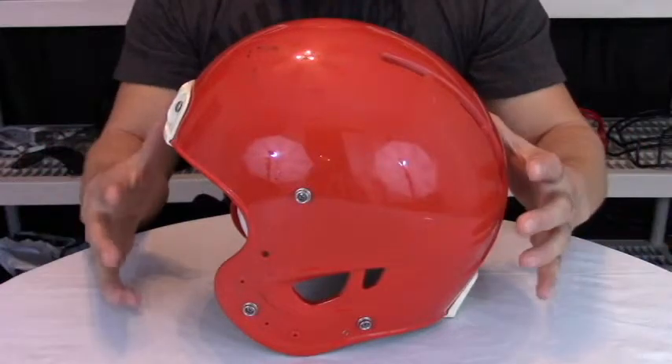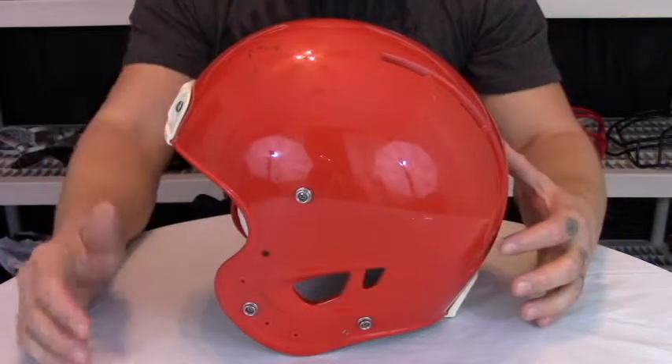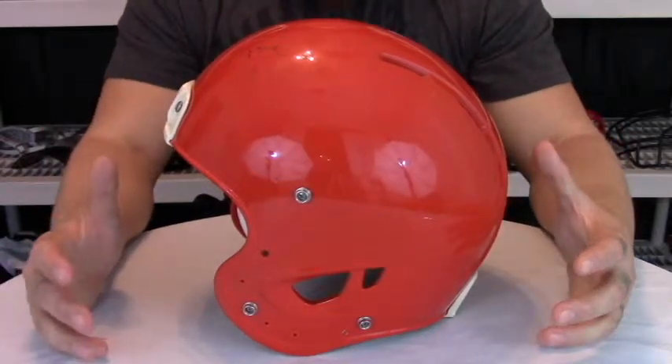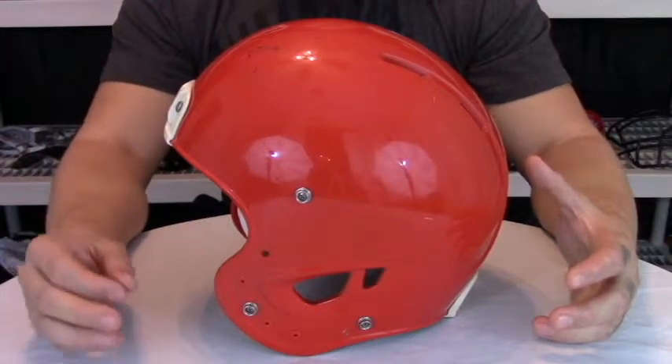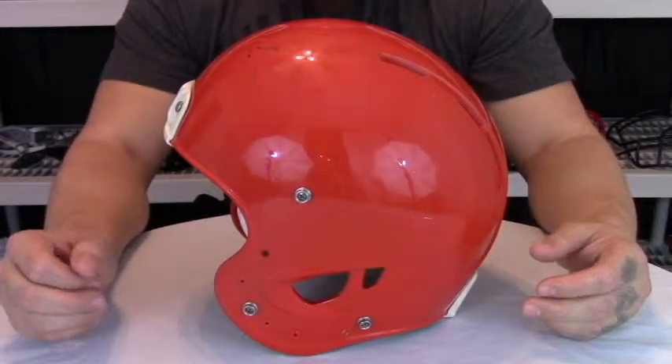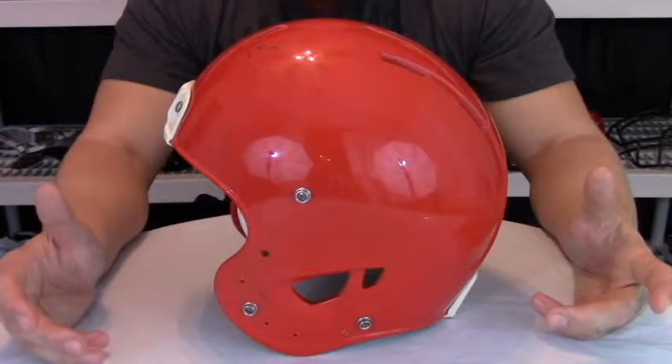This is a larger helmet, although it does keep the traditional egg shape design or the eggshell look. It actually is an extra large style helmet. Even though this is a large, it will only accept extra large Rawlings face masks, extra large Super Pro face masks, and those designed for the Vengeance helmets due to being an offset design.